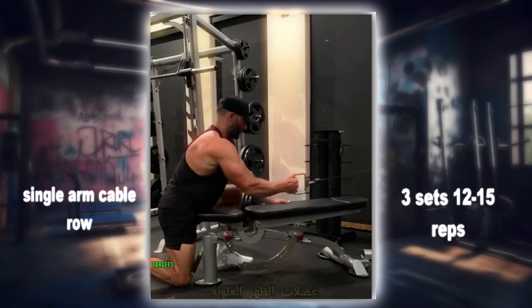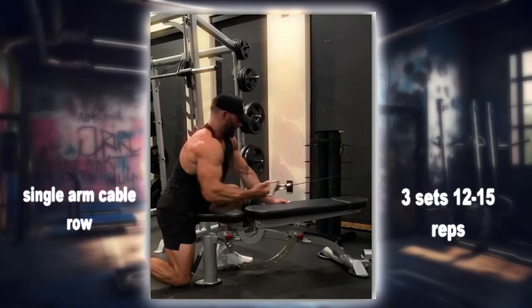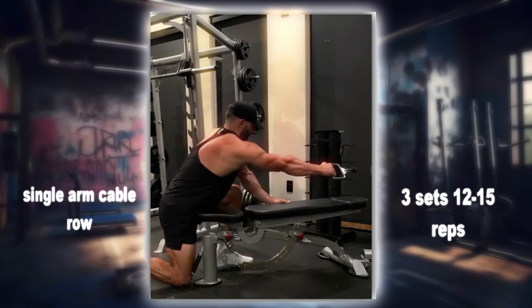The single arm cable row targets the muscles of the upper back, including the latissimus dorsi, rhomboids, and rear deltoids. It also engages the core muscles for stability and balance.